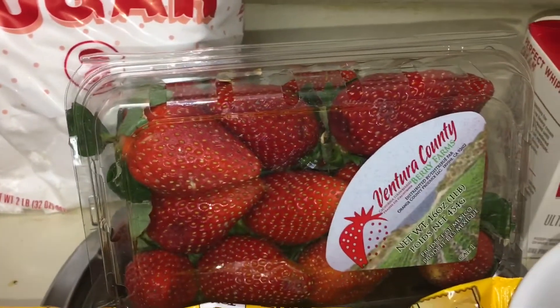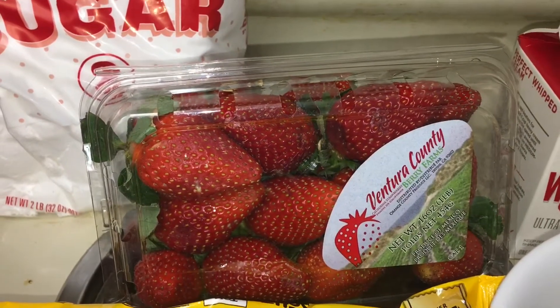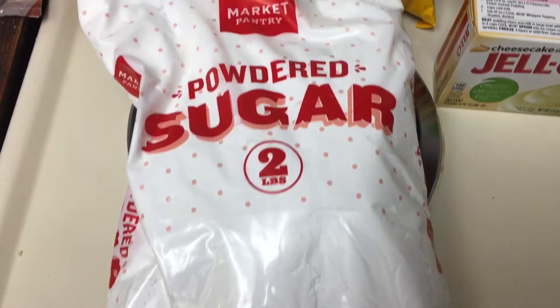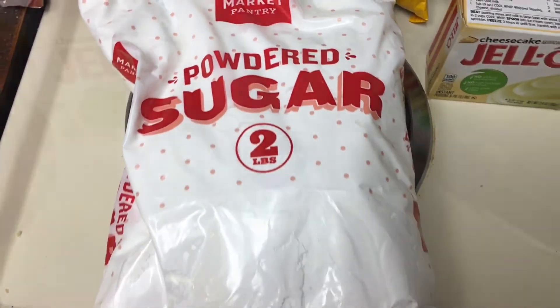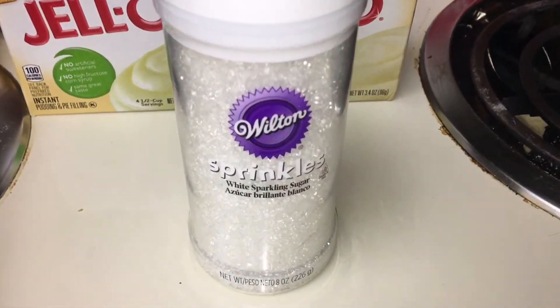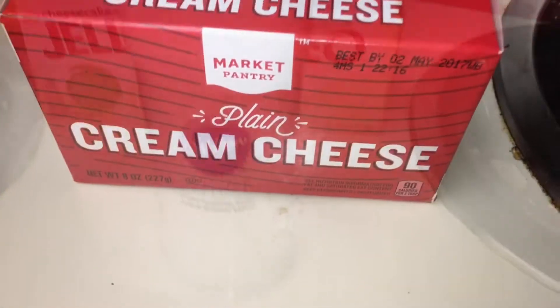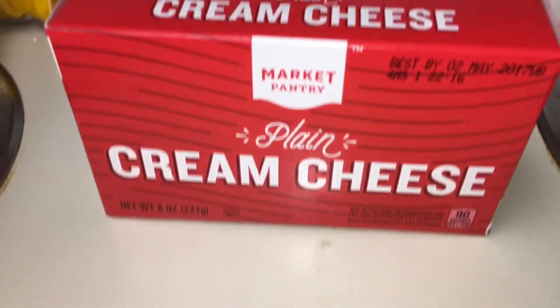You're going to need at least 12 strawberries — I'm going to need 24 because I'm doubling the amount. You're going to need 1¼ cup powdered sugar, double the amount if you're making for more than 12 people. You're also going to need an entire package of cream cheese, which is 8 ounces.